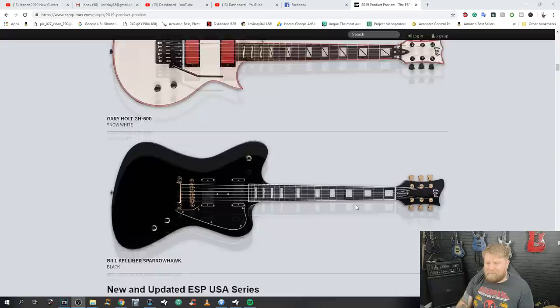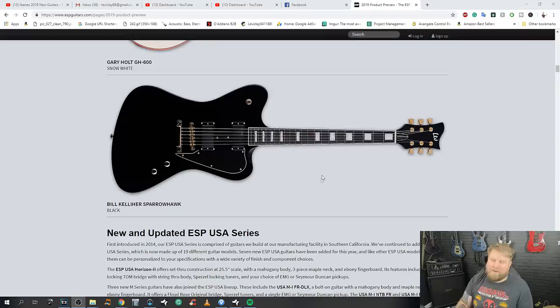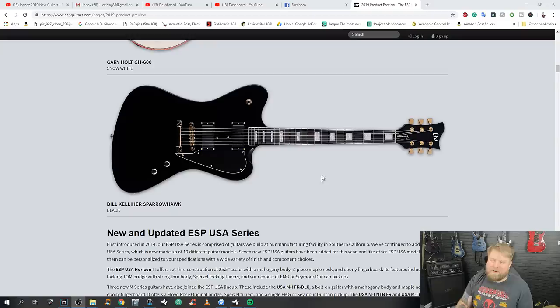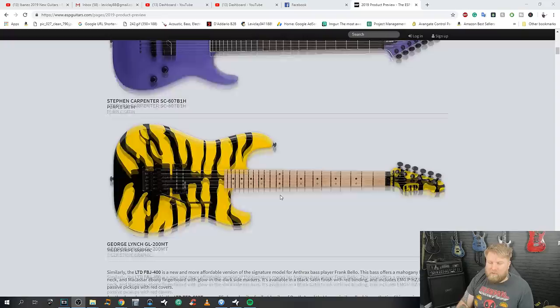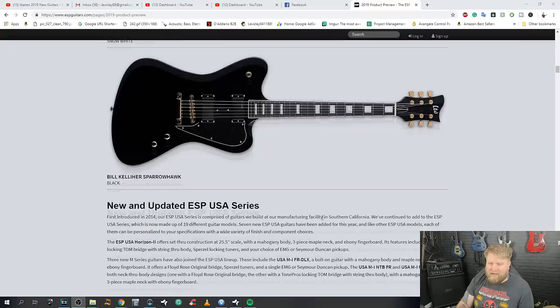The Bill Kelliher signature — the Sparrowhawk — is an absolutely disgusting guitar for an absolutely incredible guitar player playing in one of the best metal bands on the planet. Bill, sort it out buddy, you can do better than this. Having said that, it is nice to have a signature guitar that doesn't just look like all the others — a Viper, a Horizon, the traditional Strat shape — so it's nice to stand out.